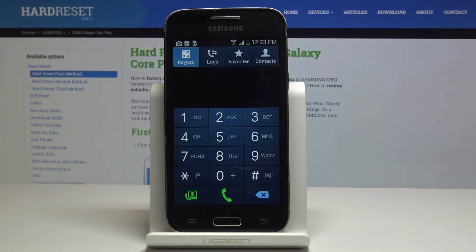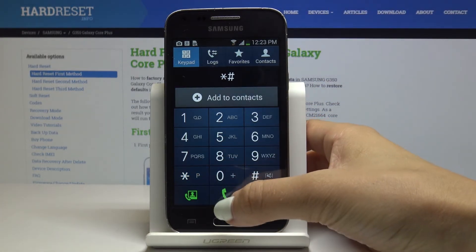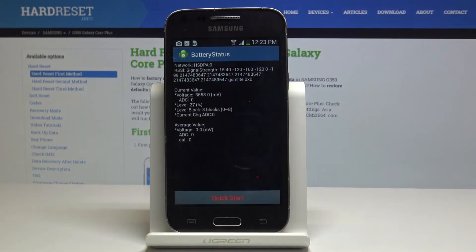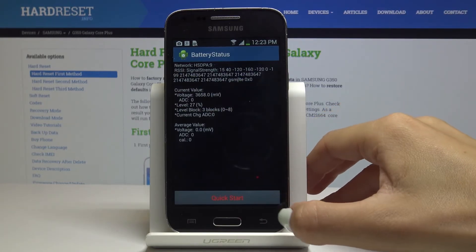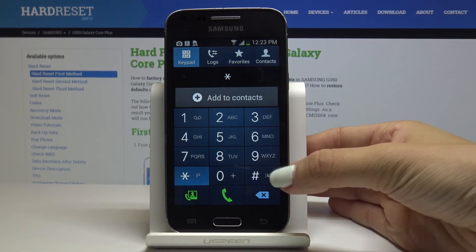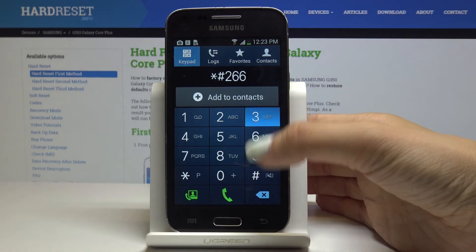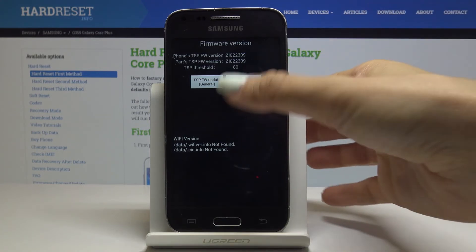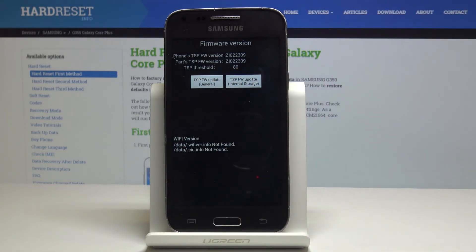You can also enter information about the Samsung Galaxy battery, like network current value, voltage, and all the others. The last code is *#2663, and this one will show you the advanced firmware version. It allows you to check TSP version, touch key, and also Wi-Fi version. You can also click here to update TSP.